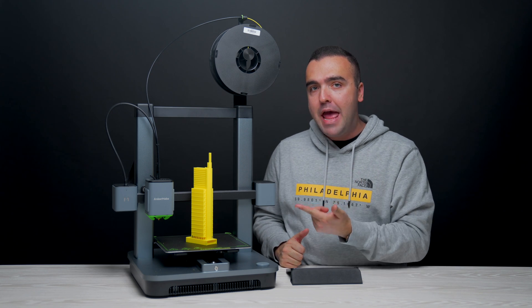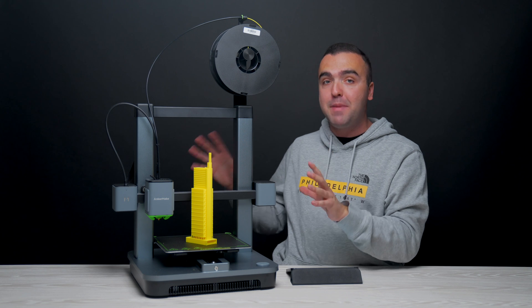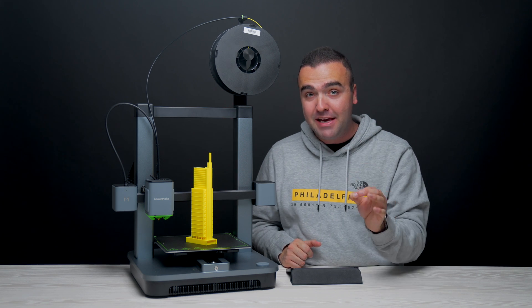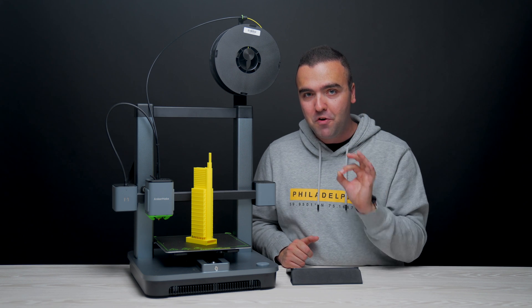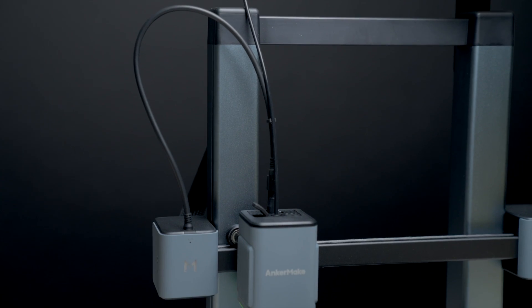That is until I found the Anker M5C, and this has completely changed my view on 3D printing as someone that is a complete beginner, as this was easy to set up, it's easy to use, and it's also super affordable for what you get.